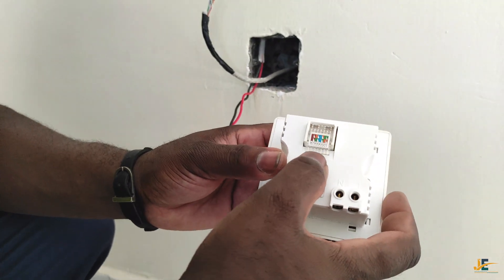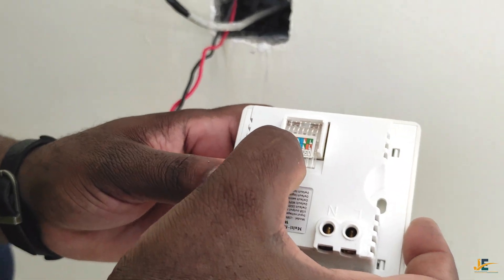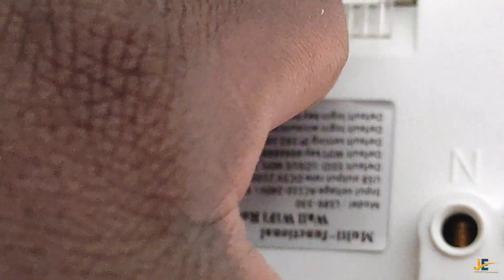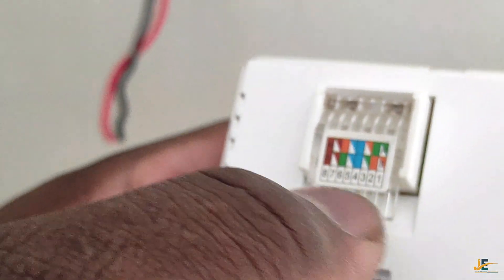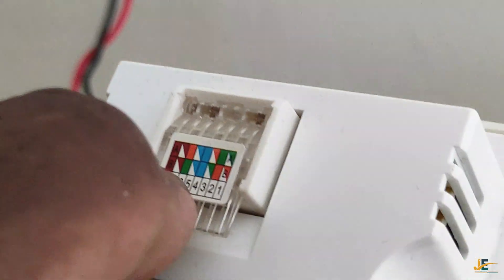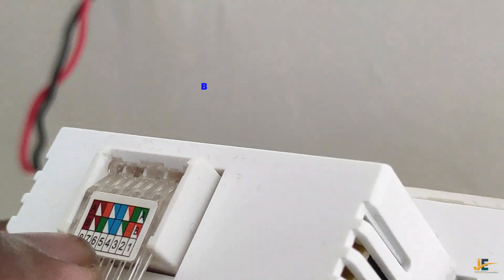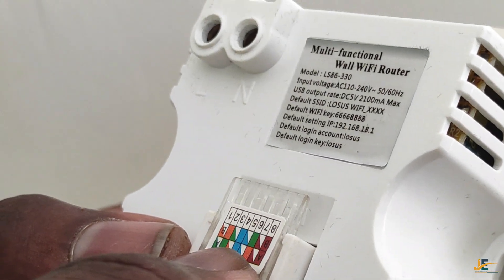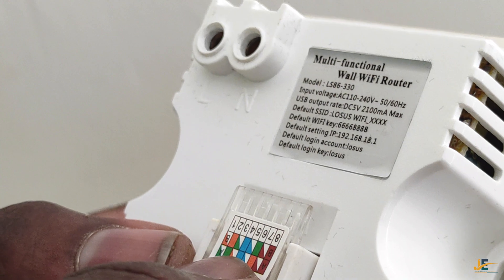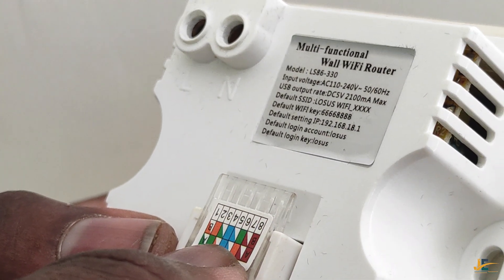You have been given option A and option B when it comes to the arrangement of the color code. We are used to option A. You start with orange white, orange, green white, blue, blue white, green, brown white, and then brown.